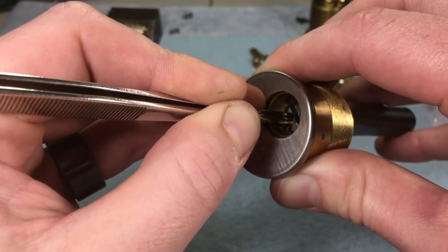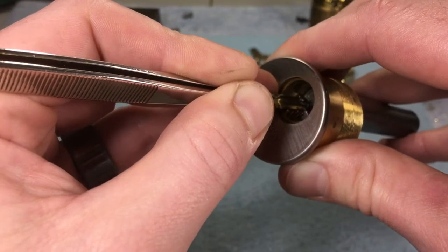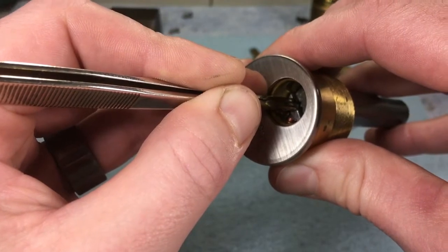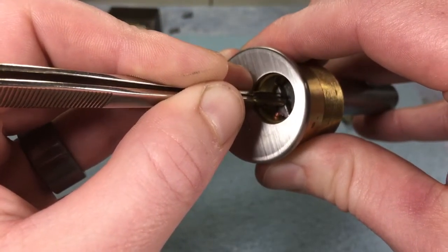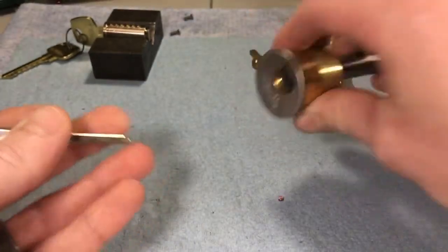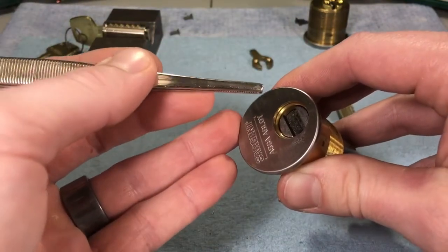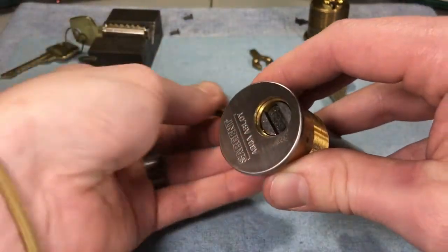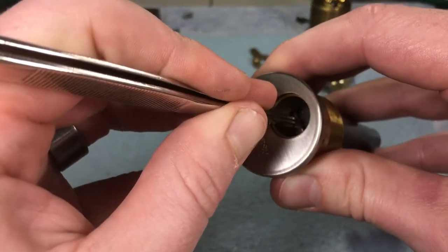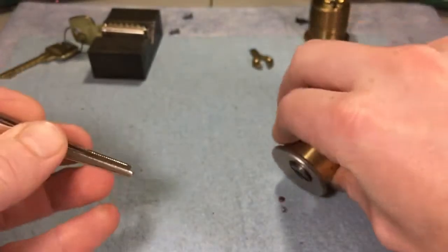I can see there's a colored pin in the third chamber, and as I lift it up I can see there's a master pin. So I'll bind against the top pin — it's going to push it away — then press down on both top pins of both uncovered chambers and dump that master pin out. Another top pin just came out too, so there's two.